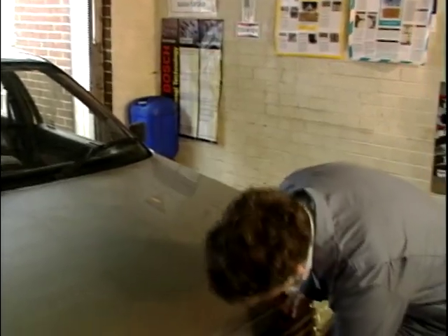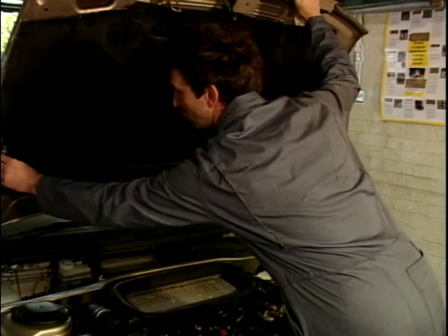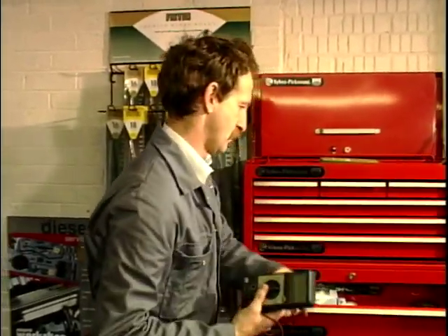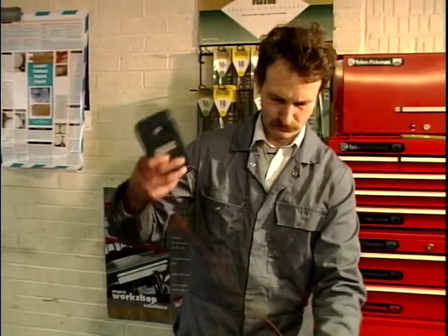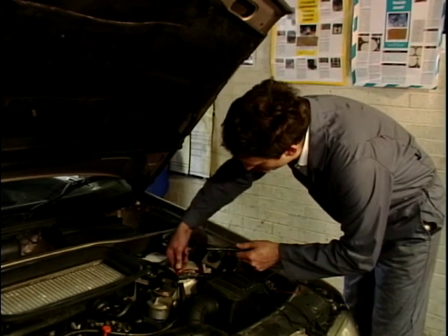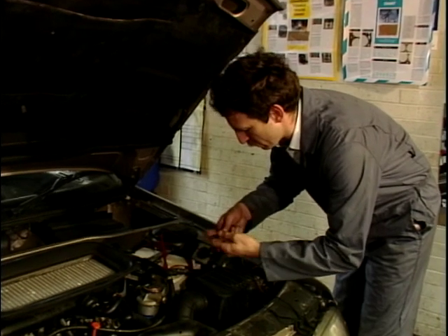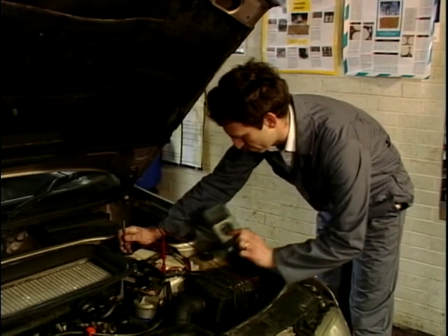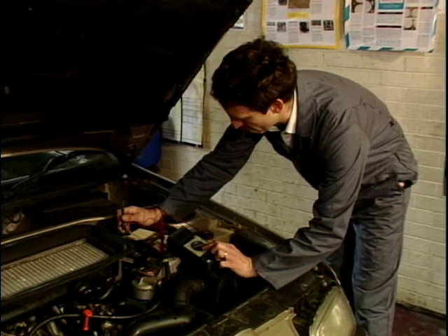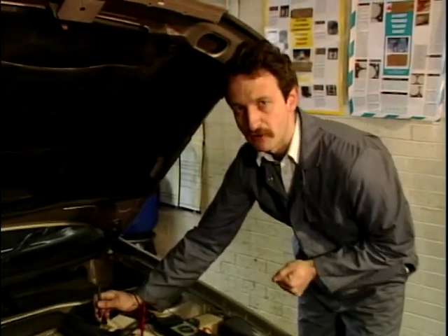Welcome back to the garage. We've brought the car in, we've got it started. While the engine's still running, I'm just going to test the alternator — make sure it is the battery, which is what we suspected, and not the alternator. Get the bonnet up and I'll show you how to do that. I'll get my voltmeter. We'll just connect the voltmeter across the battery. There we go — about 14.3 volts. This is just about what it should be. So as we suspected, it is a battery problem and not an alternator.